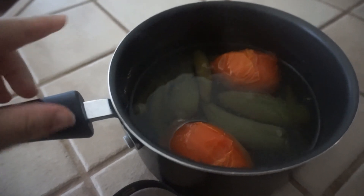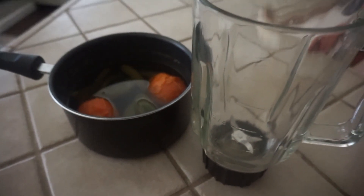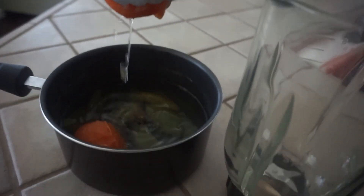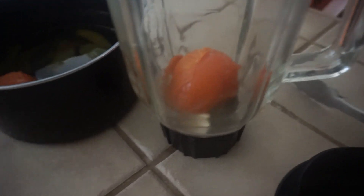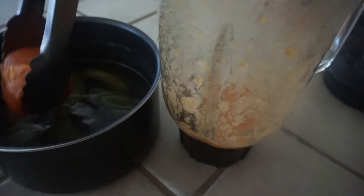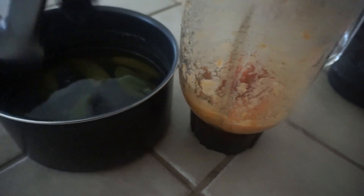I've boiled my tomatoes and chiles — this is what they look like. When the tomato starts peeling you can already tell they're ready. I'm going to grab my licuadora, throw in a diente de ajo, and then one of my tomatoes, and completely blend those two first so the garlic blends completely. Then I'll grab the rest of the ingredients and put them in.